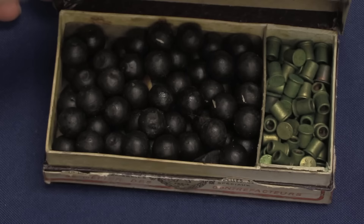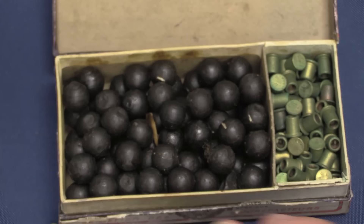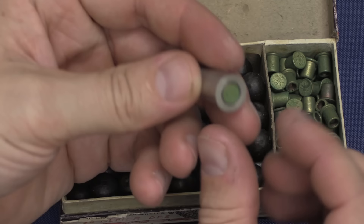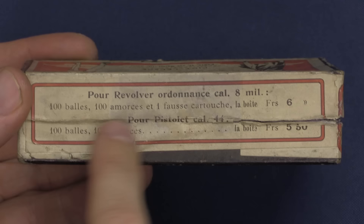You do need to keep the wax projectiles at an appropriate temperature — not too hot, not too cold. We also have a whole bunch of the primer pellets. One of these goes in the back of the case, and then one of the wax balls goes in the front — you'd presumably squish that down a bit to make sure it doesn't come apart — and there is your wax bullet dueling cartridge.